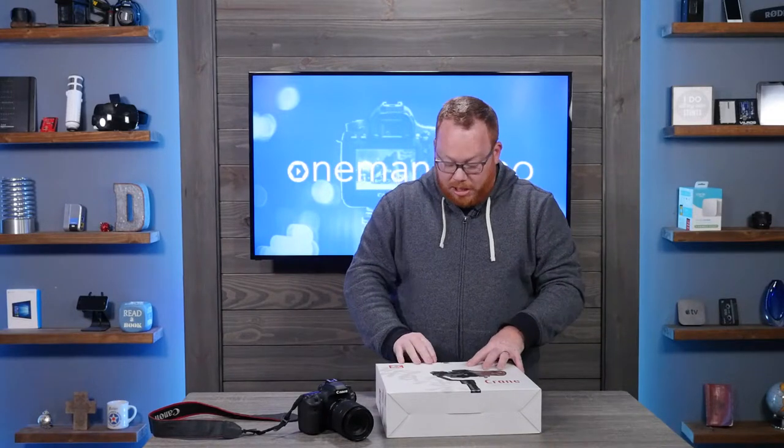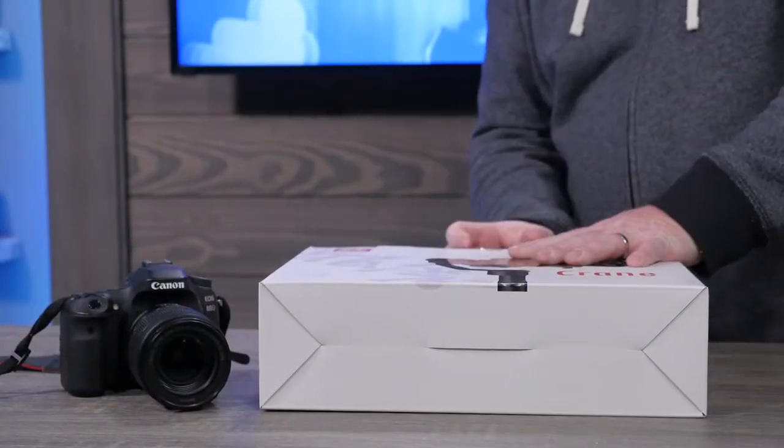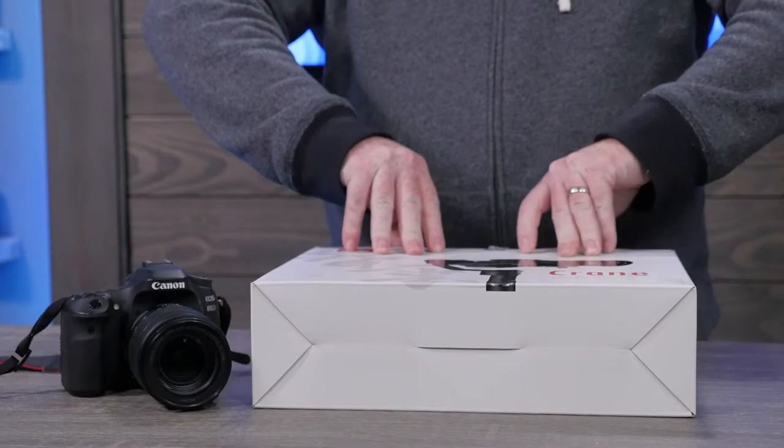So let me go ahead and open this up. This literally has not been opened at all, so I'm going to rip open the box to get off the seal, and then we're going to open this up.